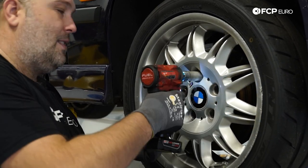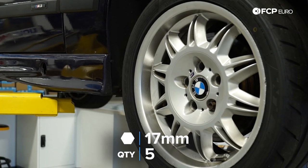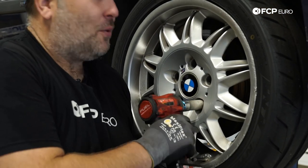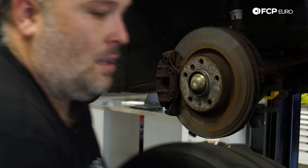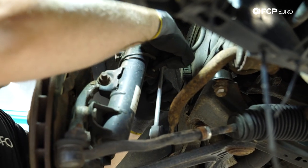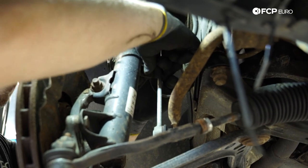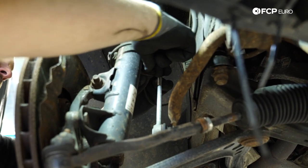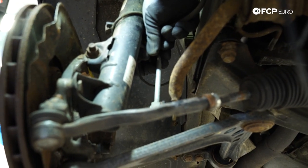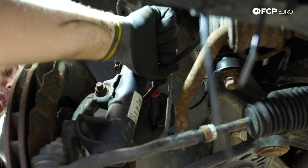Step one: get the vehicle supported safely. In this case we're using a lift, but if you're at home on jack stands, make sure the car is on level ground and steady — especially don't put your body under the car if you're just using a floor jack. First thing we need to do is deal with the electrical wires — there's a wheel speed sensor connector on the strut that we need to remove, along with the brake hose. Silicone spray will help, but a screwdriver also works to pry that out.